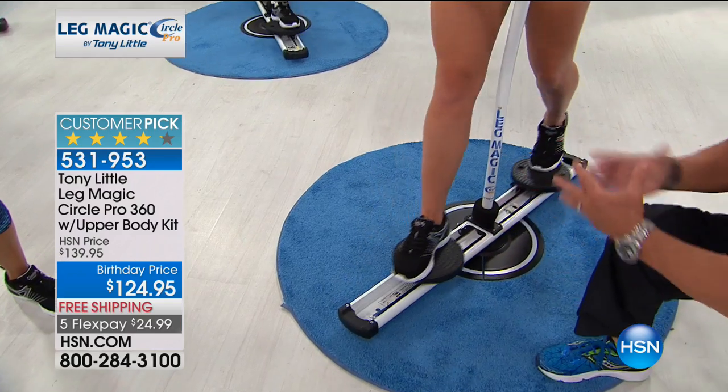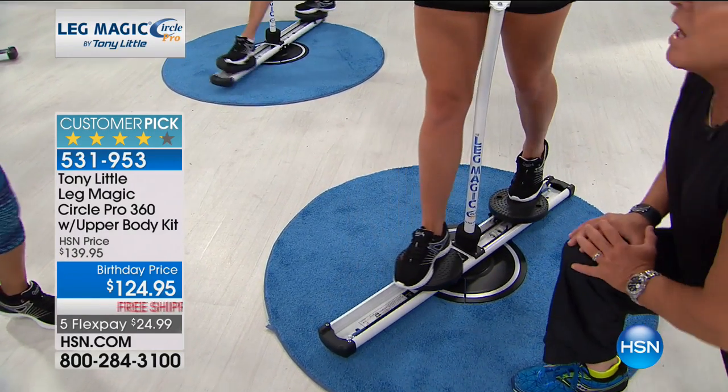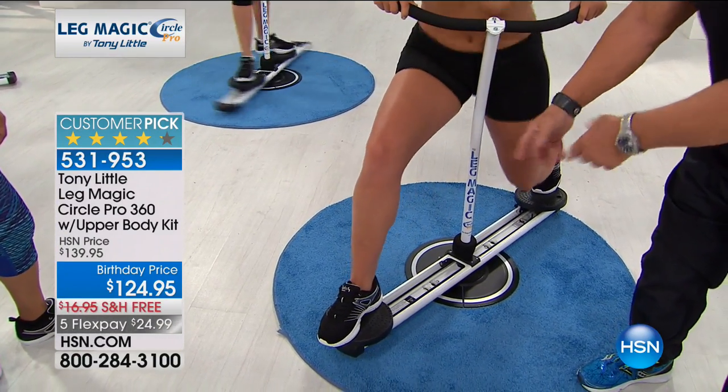When she squeezes in again, she's getting toned going out and going in. That butt is working. So that's just another form of the next plane of motion.